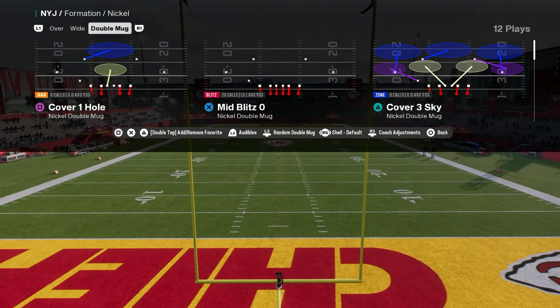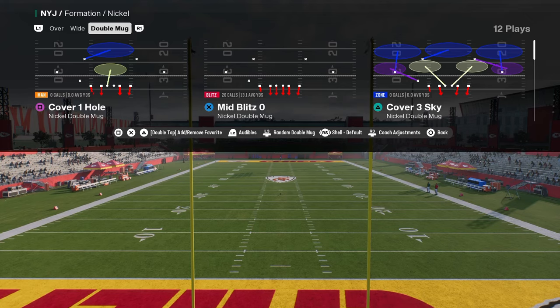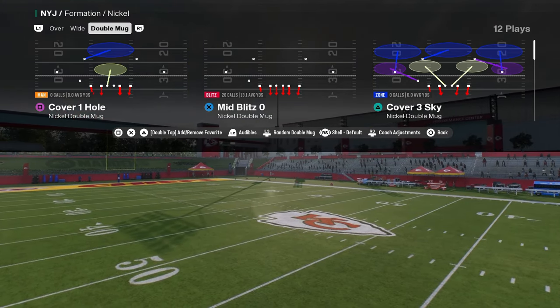In this video we're going to be breaking down Nickel Double Mug. This defense has been really, really good for the past month in Madden and in NCAA/College Football 25.